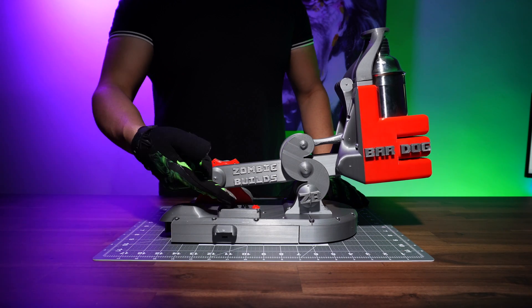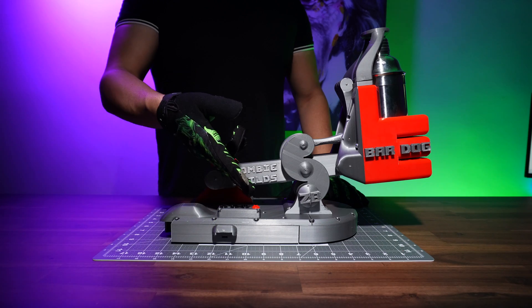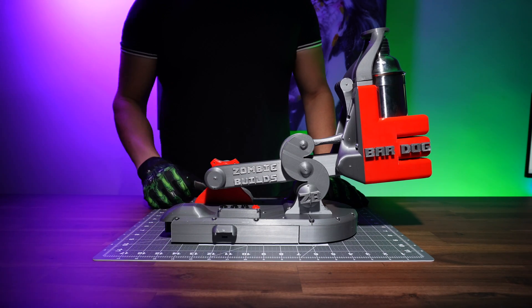Down here we have the control module, and you have 3 options to choose from: 10 seconds, 15 seconds, and 30 seconds. And here's the red button if things go bad.